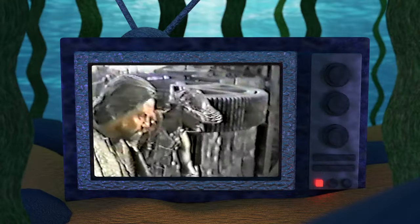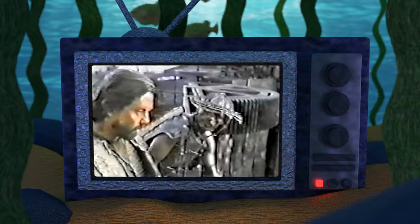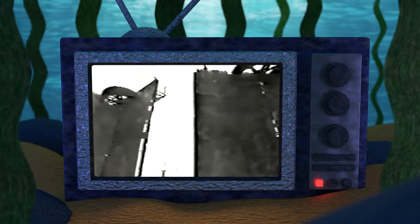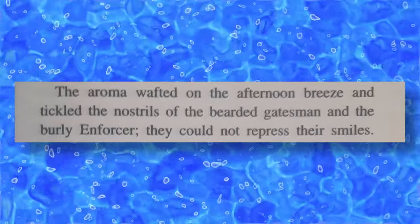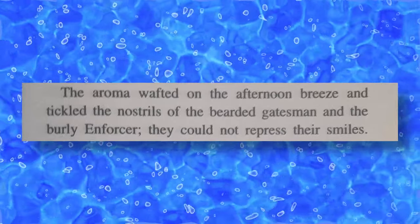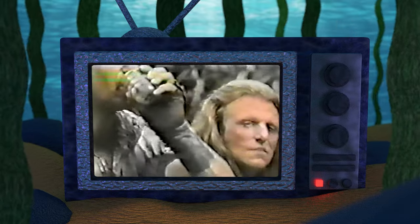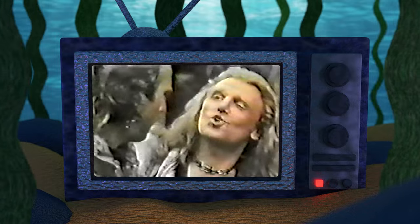Number six, after arriving at the atoll, the mariner presents his pure dirt for trade, and we get this interesting bit of dialogue from the gatekeeper: 'Sniff dirt.' This idea of being able to smell the mariner's dirt is also presented in the novelization. Reading from a passage on page 23: 'The aroma wafted into the afternoon breeze and tickled the nostrils of the bearded gatesman and the burly enforcer. They cannot repress their smiles.'